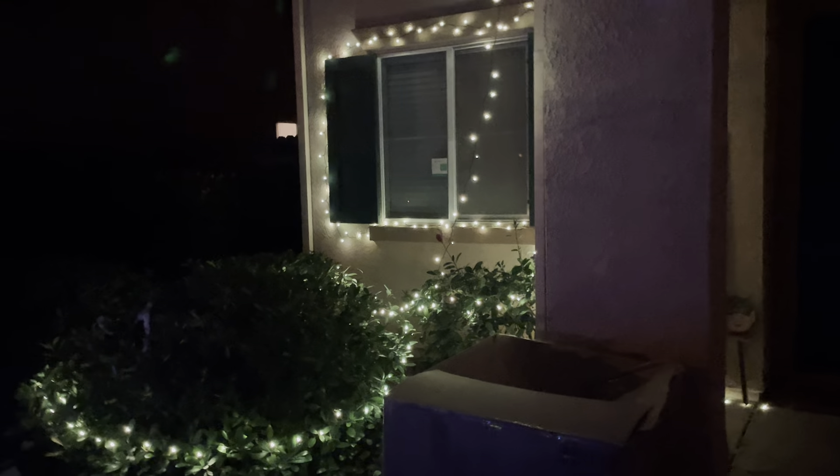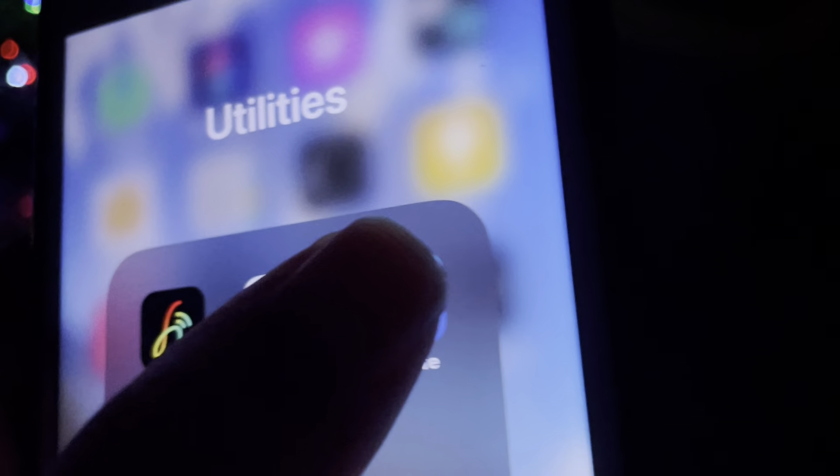Hey guys, this is Nicky Moons. Today we're gonna go through the app right here, so I'm gonna show you what the app does. You guys can see it's called — this is the app right here, we're gonna be going through some of the features it has and all that stuff.